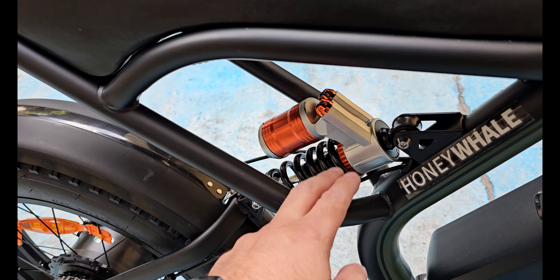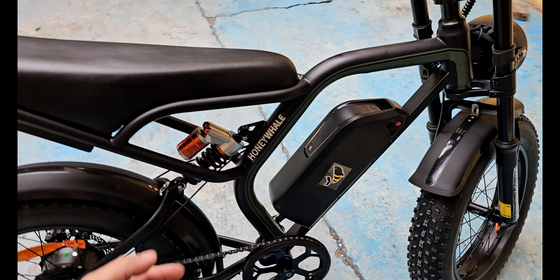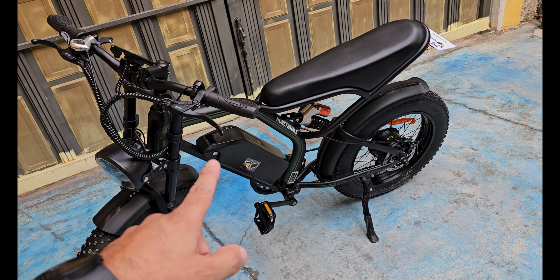Tiene un monoshock, algo que se me hace muy bonito de esta bicicleta eléctrica porque ya parece como una pequeña motocicleta, una cross ligera. Se me hace muy bien como bicicleta eléctrica, perfecta para hacer ejercicio, perfecta para ir al mandado.